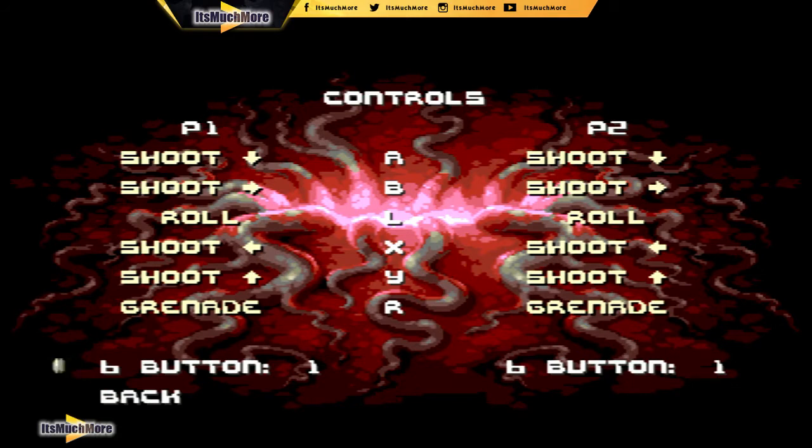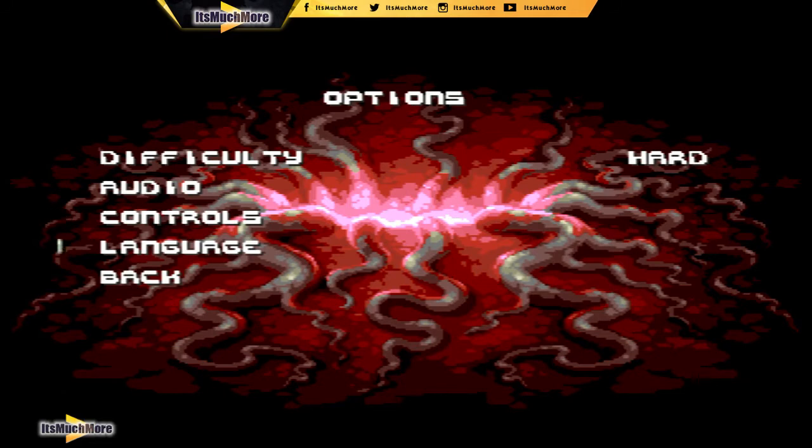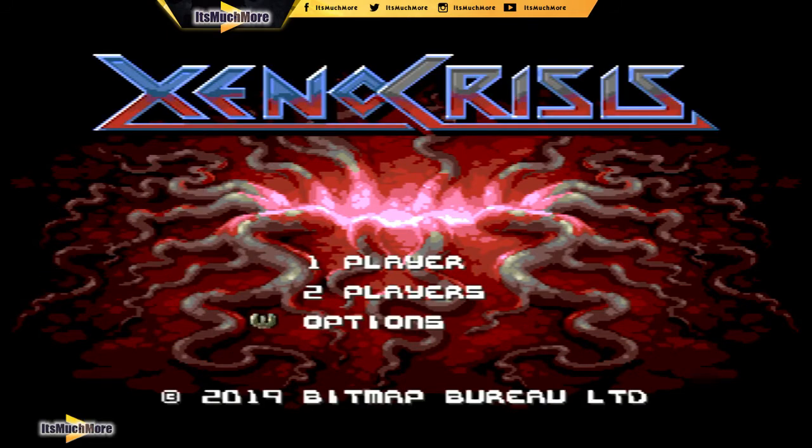Let's have a look at the controls — A, B, roll is L, X. So X and Y are on there. Cool — it's grunt, roll. That's actually quite awesome, having the triggers: one is roll and one is grenade. This is going to be intense. It's cool to have a nice little indie game on here from a cool developer — let's give it a go.